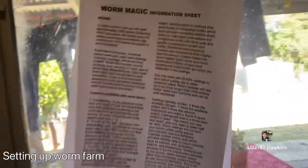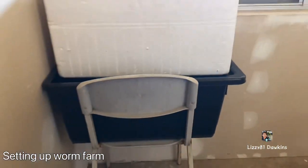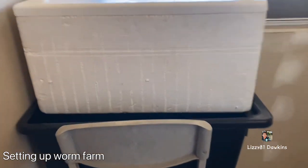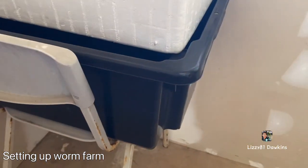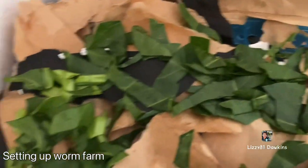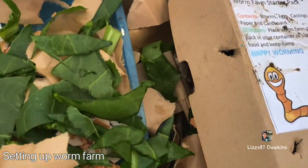I put the worm on this corner, and I put the one to drink the juice down here. It's a good fish bin. I just put some vegetables in there as well.